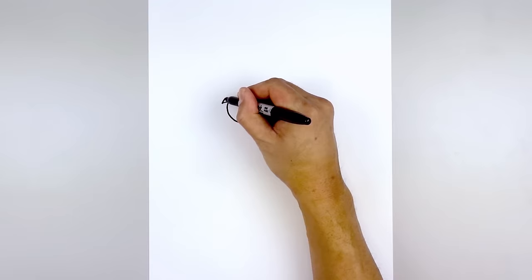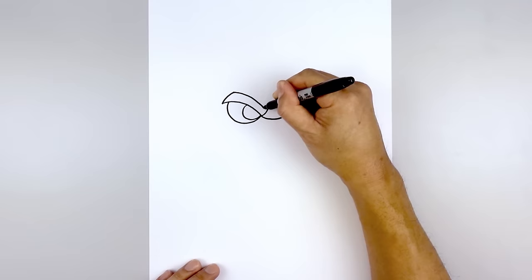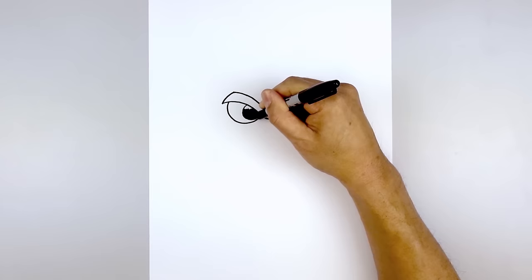Let's go to the top and thicken up the eyebrow. Starting from the outside, I'm going to curve up and then in. Do the same thing on the right, and then we'll just taper this down towards the inside of the brow, so the spacing gets narrower as you come in. Let's go in and fill the pupils in black.